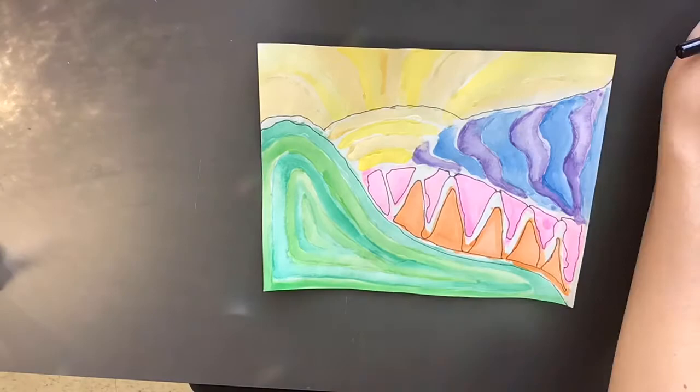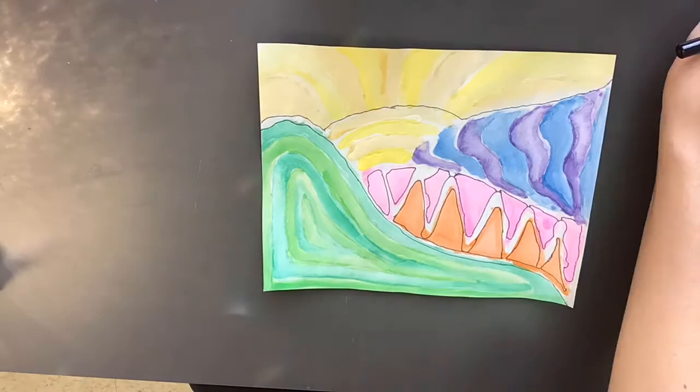After a while, I am finished. The black lines just really make the different sections stand out. There you go — that's our final product.